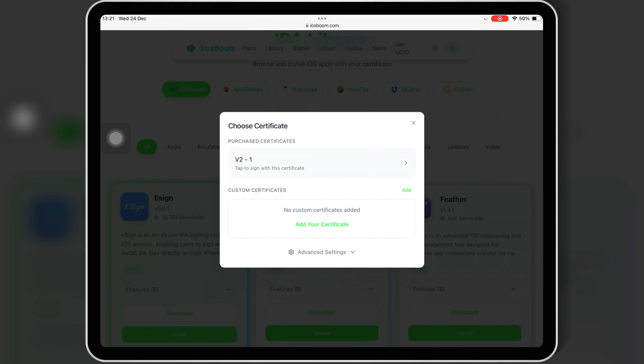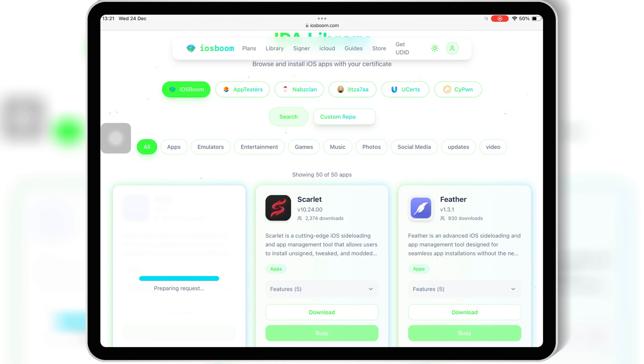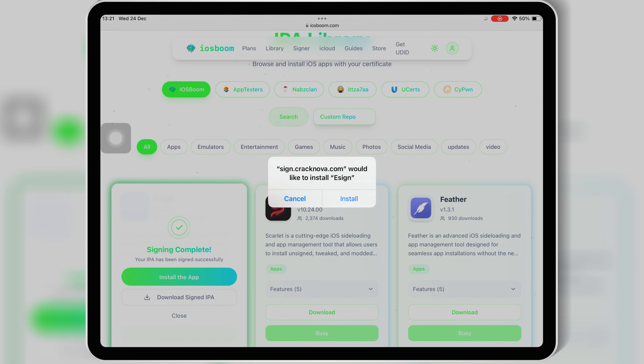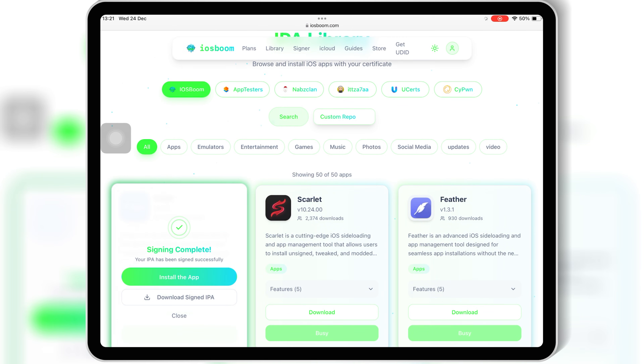Welcome back to Skibity Tech. If you're looking for a 100% working way to install eSign on iPhone or iPad without PC, without jailbreak, and without getting revoked, then this video is for you. I'll show you how to install eSign on iOS devices, how to install IPA files safely, and this method works on all iOS versions from iOS 15 up to the latest iOS 26.